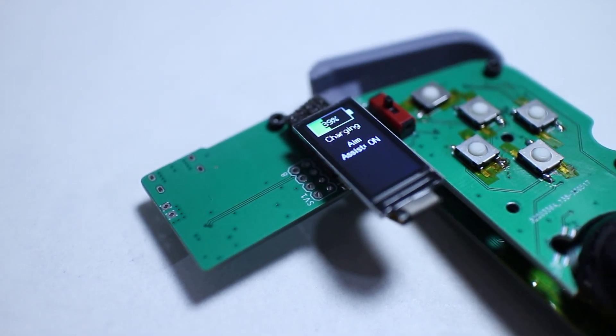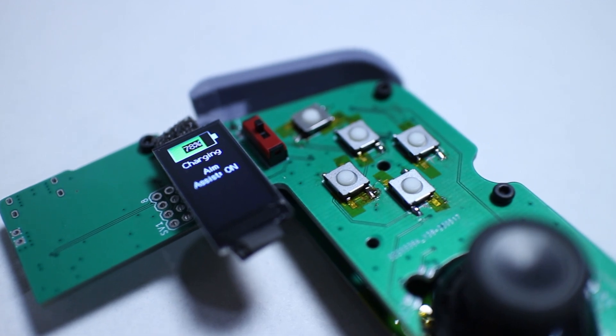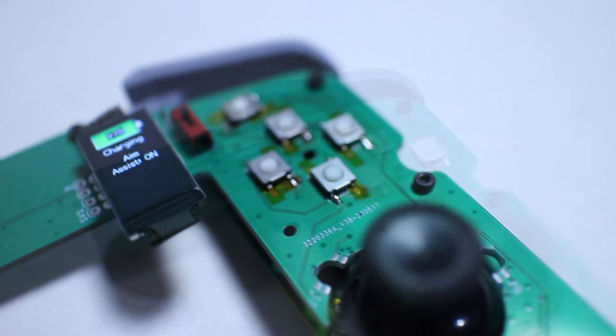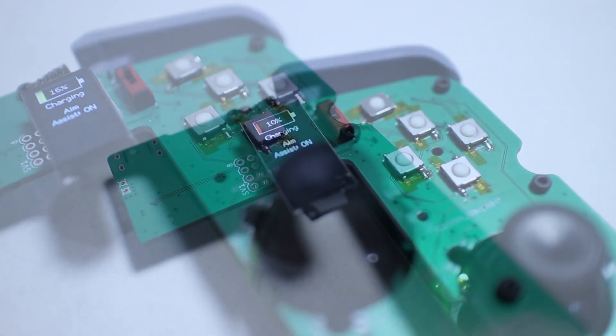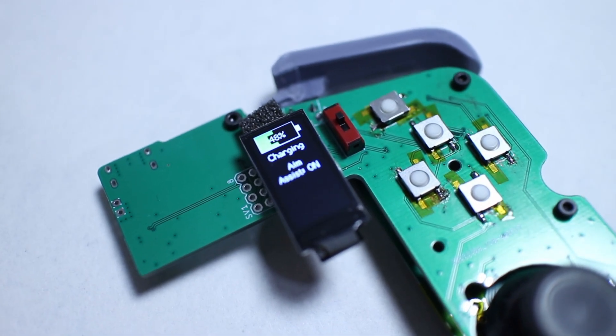After assembling the PCBs I spent some time writing the beginning of the software for the controller. There's still a lot to be done but here's a quick look at what I've got so far. On the home screen you'll have a battery indicator with a percentage readout and a battery status indicator to show you if the system is charging or discharging. I should be able to incorporate a time-to-empty estimate once I have a functioning battery management system in place.